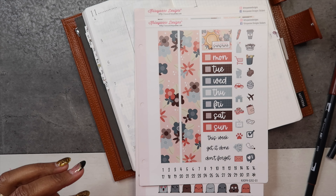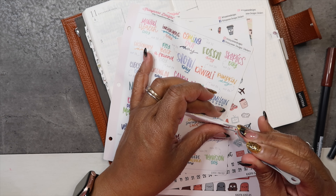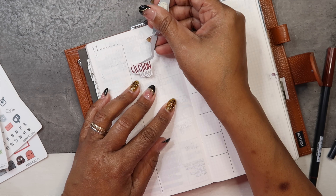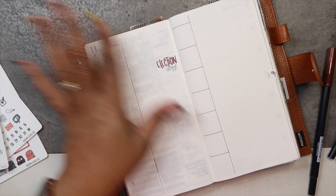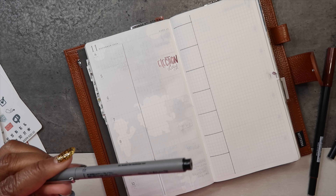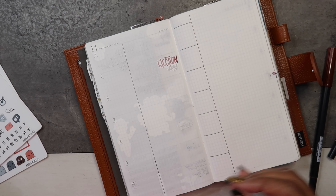Tomorrow is Election Day — again, I'm filming this on Monday. That's the sticker I wanted to use. Tuesday is Election Day — no matter which way you vote, please go vote and make your voice heard. I needed the daylight savings sticker for Sunday. Now, the thing about Chrissy Ann Design stickers is they are vinyl, so you need an oil-based marker to write on them. She actually sells some on her website — I usually get the Uni pen and they work great on her stickers.